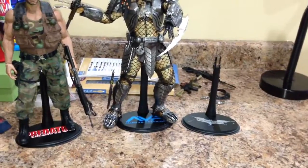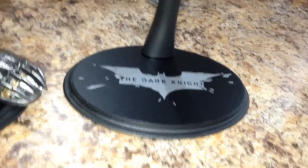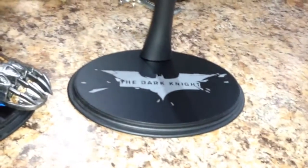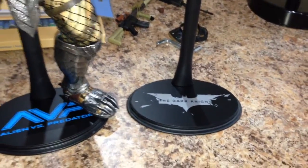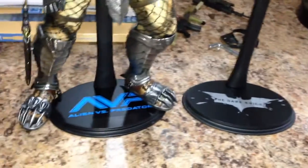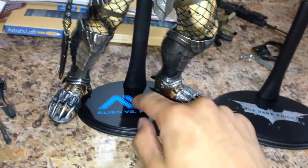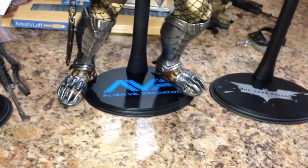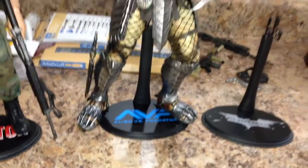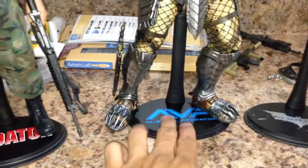Alright guys, so here we have the decals on the stands: Predator AVP and the Dark Knight. I actually thought it was a Batman Begins decal but it is the Dark Knight. I'll still put Ra's al Ghul on it — I don't care, I'll just get a Batman Begins decal in my next order. I have the AVP decal for the Celtic Predator because he doesn't come with a Hot Toys stand like this — he comes with the Grid Alien diorama stand. I've got him in a Detolf with some other predators so his original stand is too big for the display.